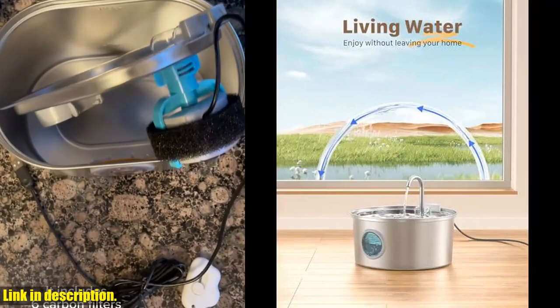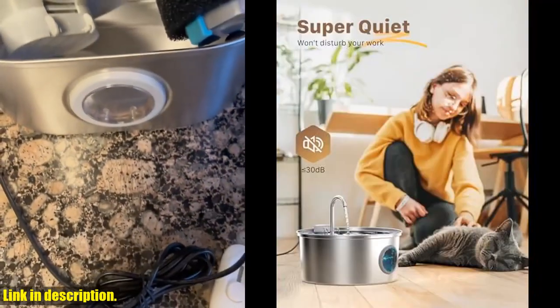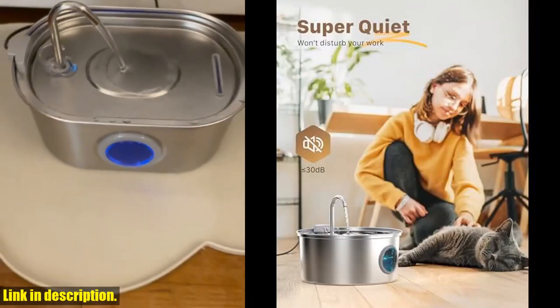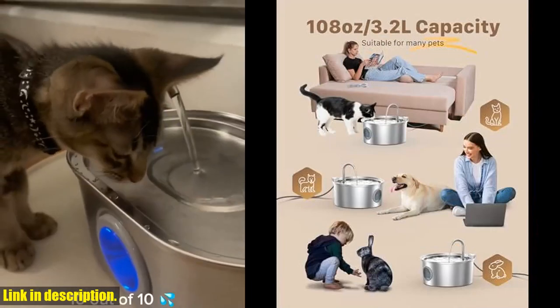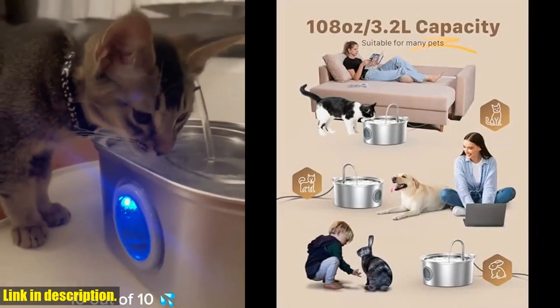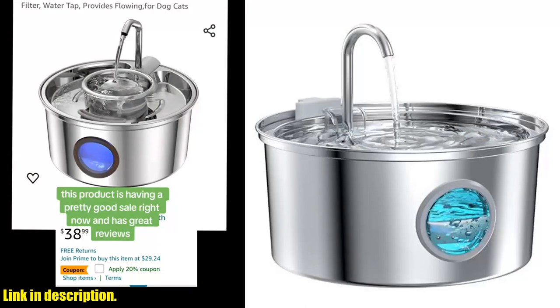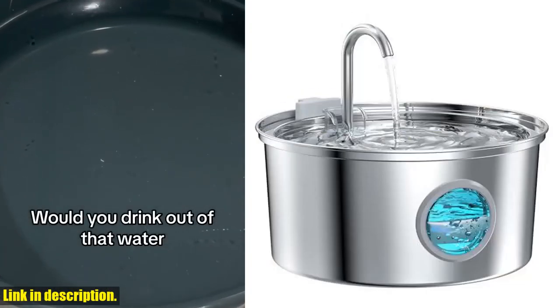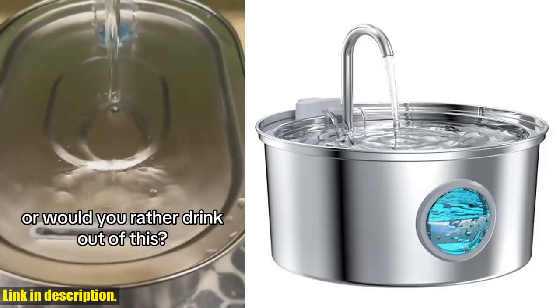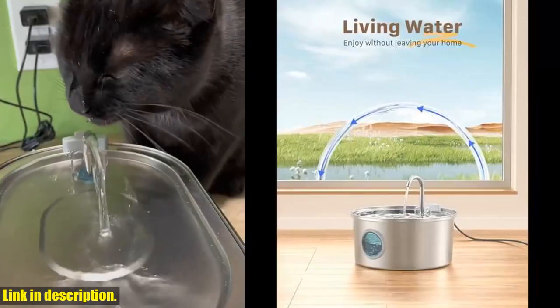Plus, the pump filter catches any floating hairs, keeping the water dispenser clean and your pet healthy. And the best part? Fafnan stands behind their products with a 2-year warranty, and offers replacement parts for easy maintenance. So if you're ready to give your pet the gift of clean, fresh water, check out the Fafnan Cat Water Fountain today. You can find the link in the description below. Thanks for watching, and don't forget to subscribe for more pet product reviews.